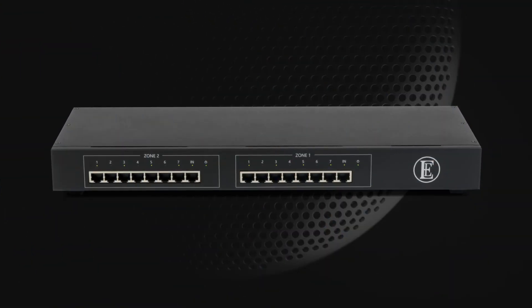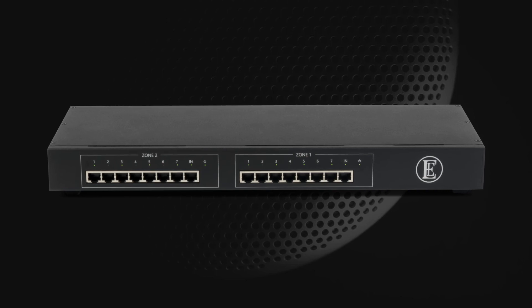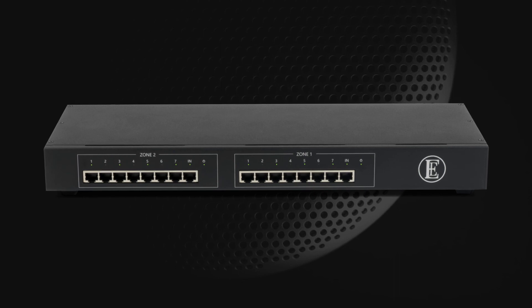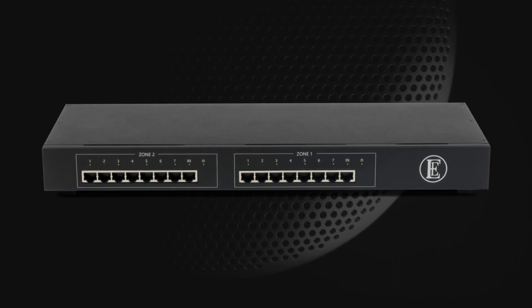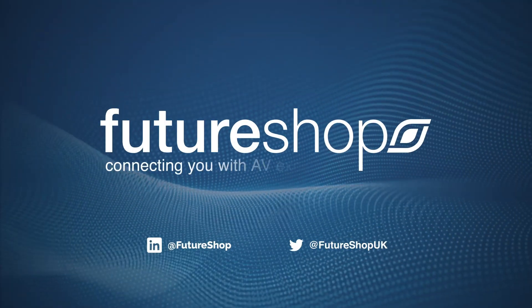Listening to streamed music is not just about measurements and numbers. While both elements have important roles during product design and development, the real test for music lovers is in how it sounds. Transform your listening experience today — now available at FutureShop.